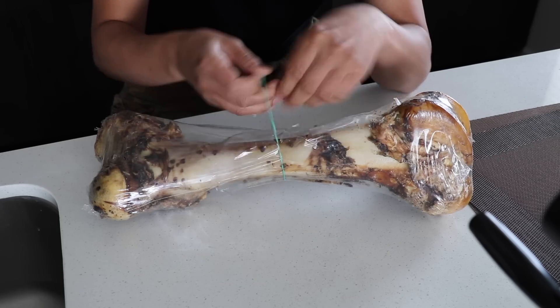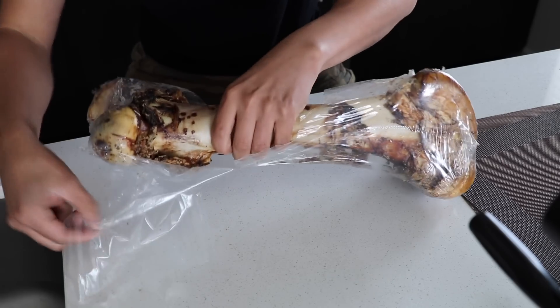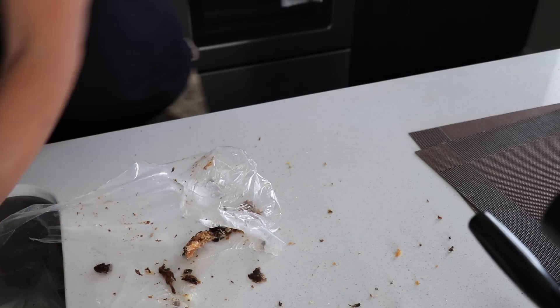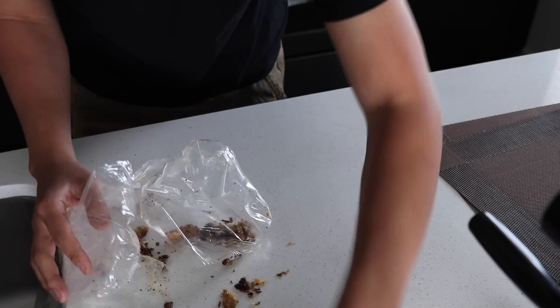I got a bone to pick with Julia for not greenlighting my giant bone. I don't care if it's dog food, cat food, or kitty litter — we're making a giant drumstick on this channel. You're about to see greatness go down. It's messy — Julia's not gonna approve. I'm just gonna put it in the sink.